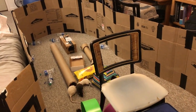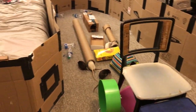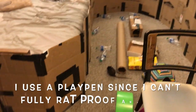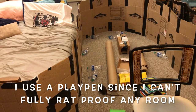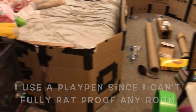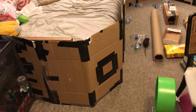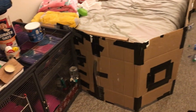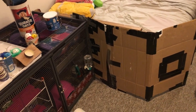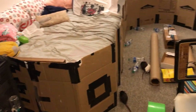Hey guys, it's Shadow the Rat, and for today's video I thought I would do a little bit of a video on my updated playpen. I don't want to call it my new playpen because it's the same one I've been using, and I've been using it this way for the past like three years, but I haven't done a video on actually setting up my playpen in about three years, so I guess in regards to this sort of video topic, it is a new one.